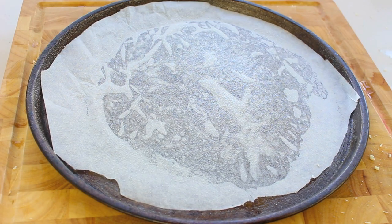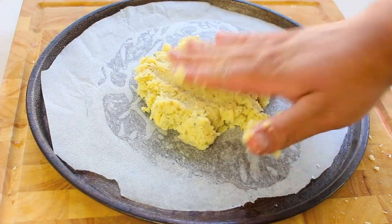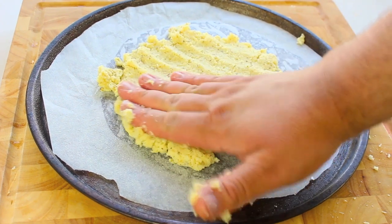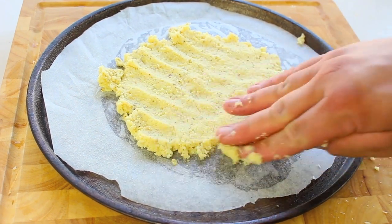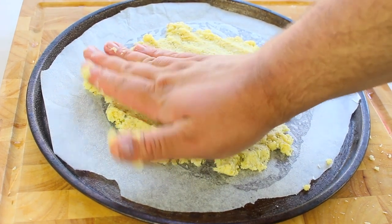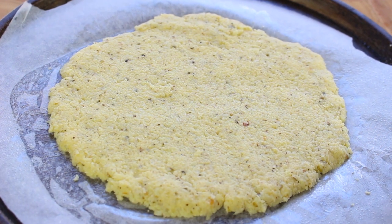I've got a pizza tray here lined with non-stick baking paper and I've also greased the top of the paper as well. We're going to grab our cauliflower crust and simply shape it into a nice round pizza base. Get that oven as high as you can possibly get it — over 200 degrees Celsius or 400 to 450 degrees Fahrenheit — and we're going to bake this for about 8 minutes. You know it's ready when it just starts to turn golden brown.